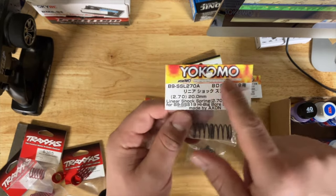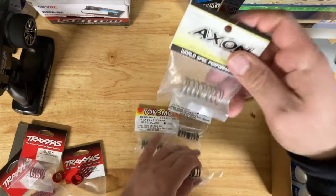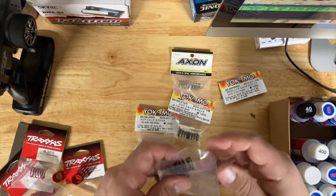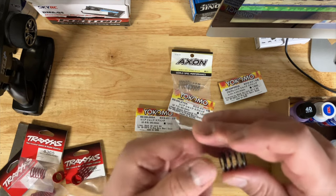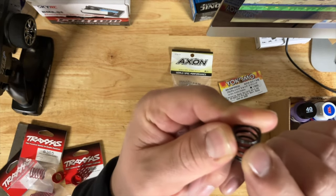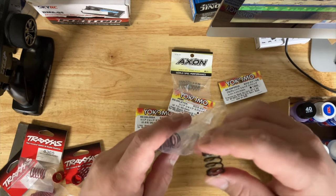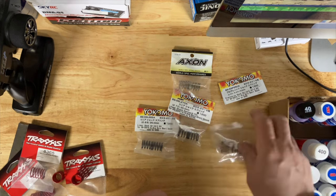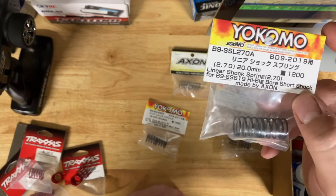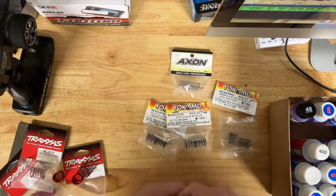These springs are made by Axon, and the reason I like them over others is: these use paint that sometimes falls off so you don't know what you have unless you keep notes — which I don't. These Axon springs have the spring rate printed in gold lettering, which I prefer. For the front I'd use these 2.5 to 2.8 variable dual-rate springs, and for the rear 2.7s — that's probably what you want to try out, then see what your car does and move up or down from there.